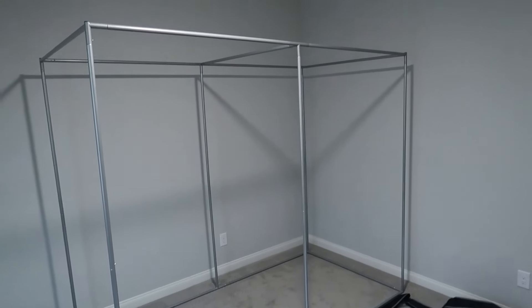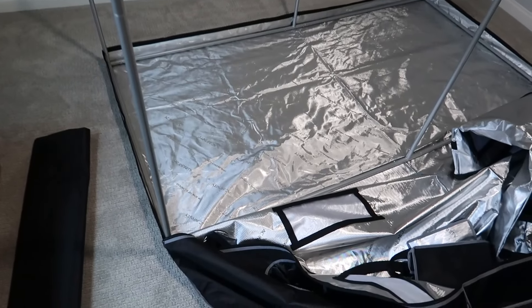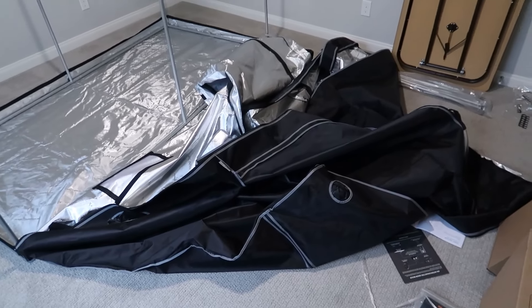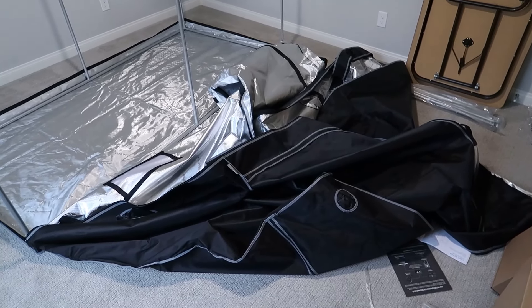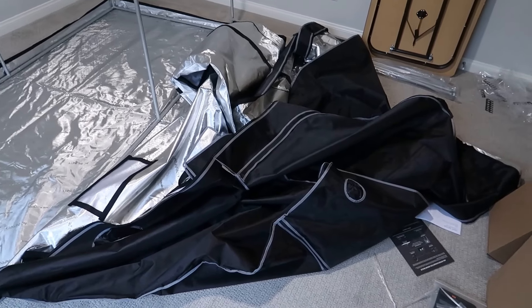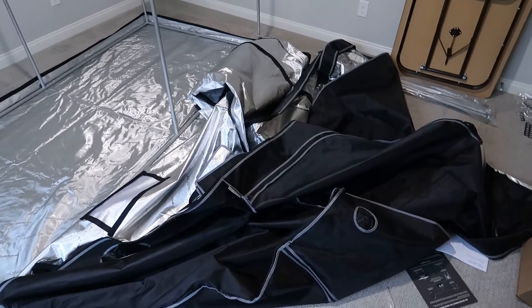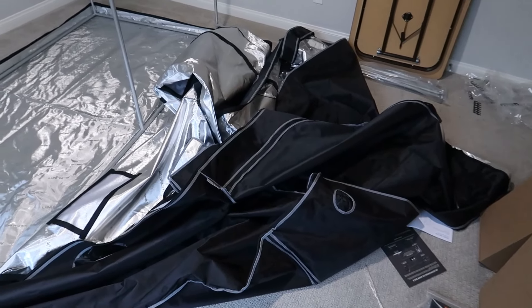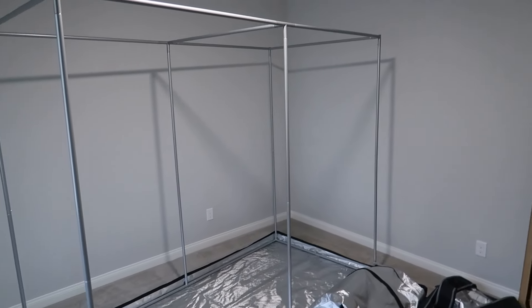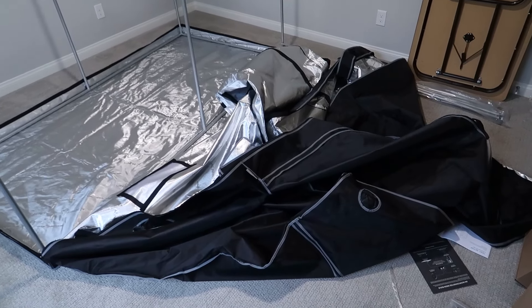I finally got the bottom part in there. Now I just need to flip the top over, which in my opinion is the most difficult thing to do, particularly since I'm just one person. I've done it before and I'll do it again. It's certainly a lot easier with smaller tents — 5x5, 4x4, 2x4. It gets a lot easier as the tent is smaller. But this being a 4x8 is one of the more difficult ones to do by yourself.